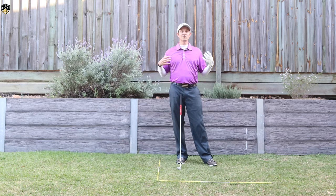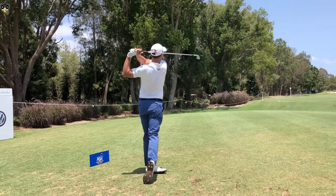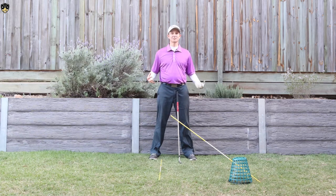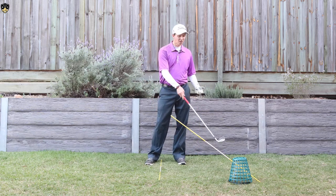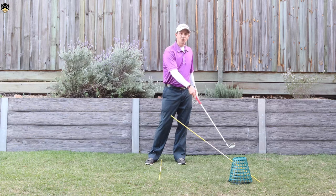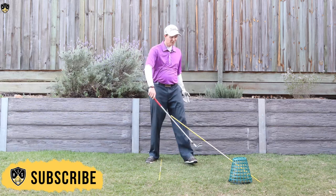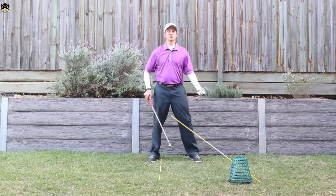I've got a drill for you that you can practice at home or at the driving range to build this into your game. It will help you strike all of your golf shots — not just your irons but your driver — much more solid. Here's this really simple drill: you can see I've got an alignment rod through a range bucket. You don't need a range bucket — you can just use an alignment rod or something that gives you a visual reference point in your swing.